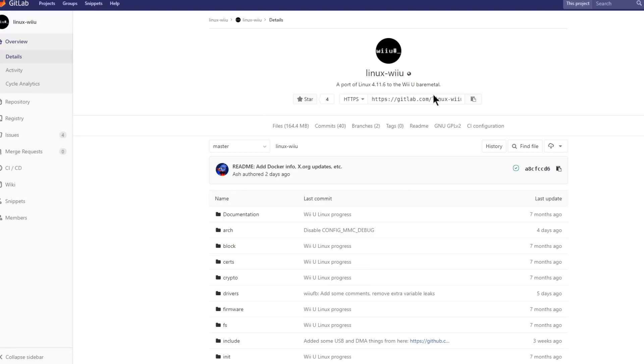For the first story, we're over here on GitLab.com, and this is a repository created by Ash aka QuarkTheAwesome, and it is for Linux Wii U, which is a port of Linux 4.11.6 to the Wii U's bare metal. It was only a matter of time before someone ported Linux over to the Wii U, but Quark was the first one to do it.